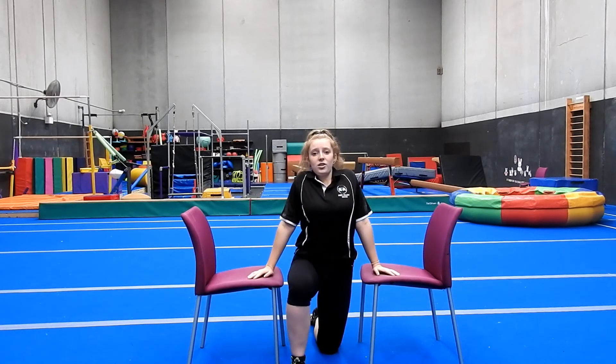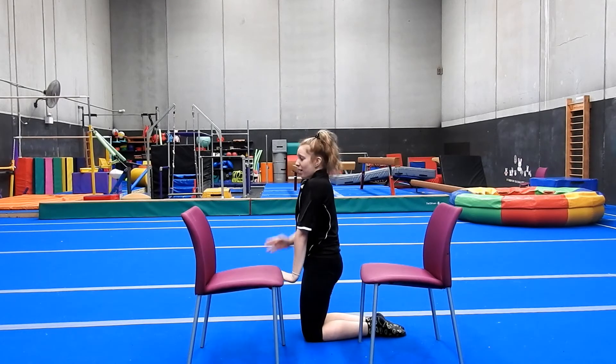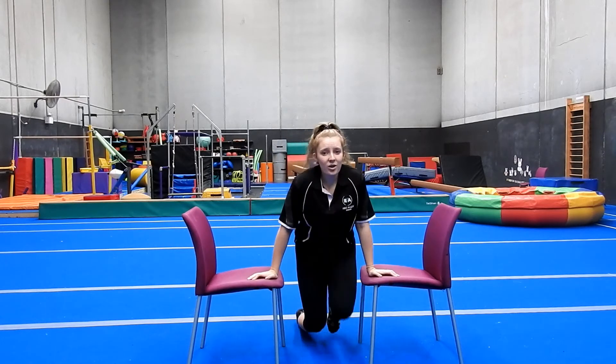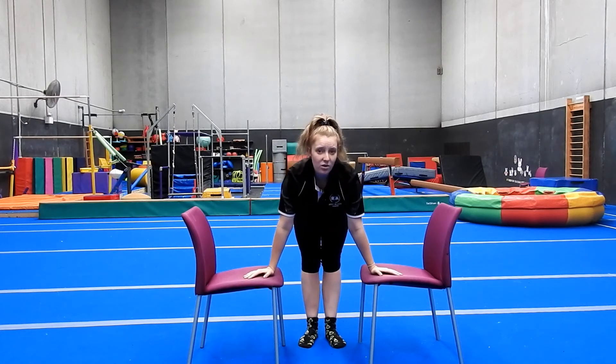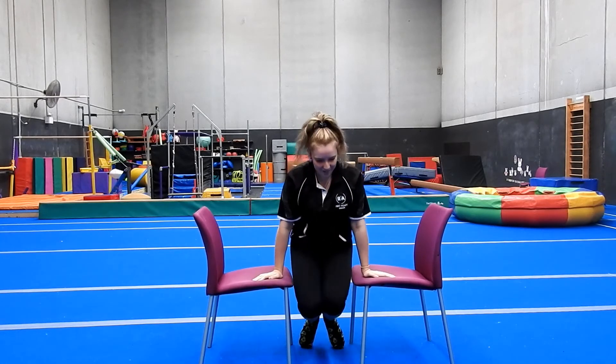We're going to hold front support first. Make sure you're pushing up through your shoulders and not arching your back - you want a nice round back and to be pushing up. You want the bar as high on your legs as you can, not on the hips - push up through. It's the exact same for P-bars. We're going to hold front support for ten seconds - one through ten.